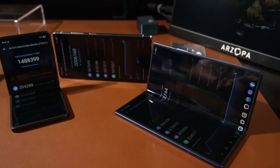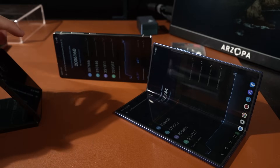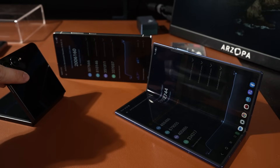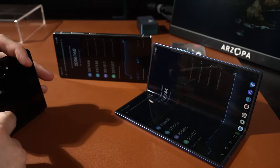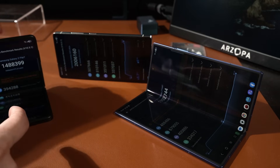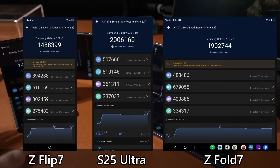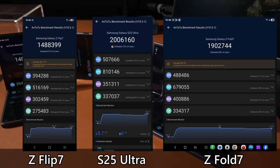All the AnTuTu tests are done. The Galaxy Z Flip 7 definitely thermal throttled — the temperature reached 42.6 degrees Celsius and the thermal limit for this phone is 42.5. This is not an issue specific to the Exynos 2500; flip phones have two screens and more components housed near the chipset, which sits near the camera bump, so thermal throttling in flip phones is very common and not representative of the chipset's true performance.